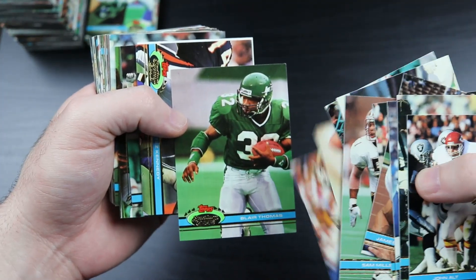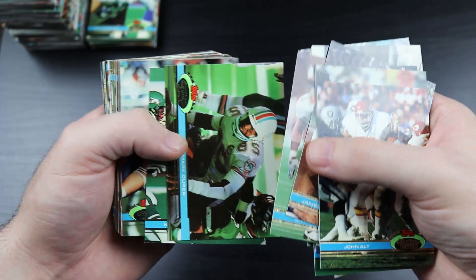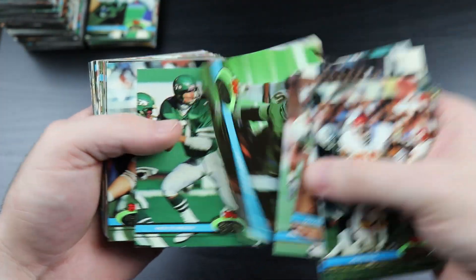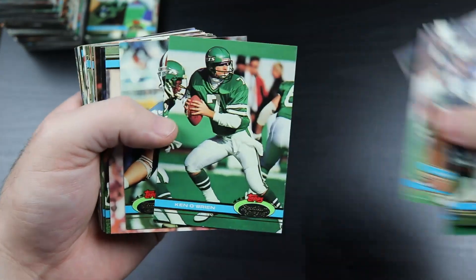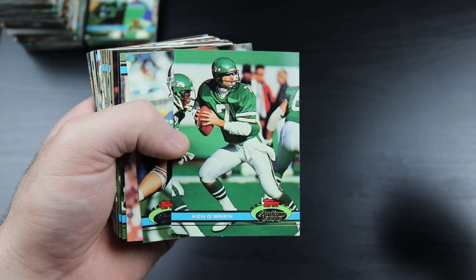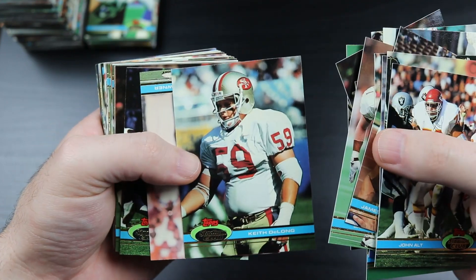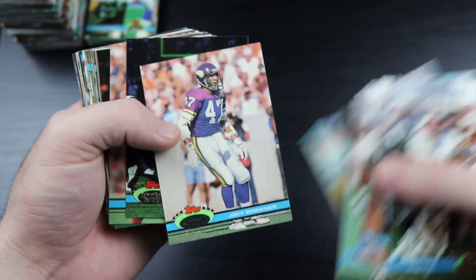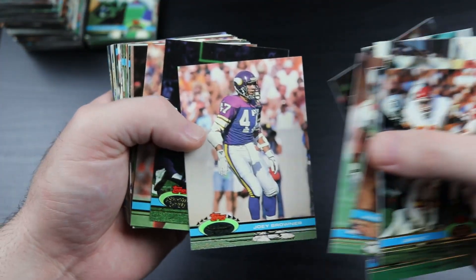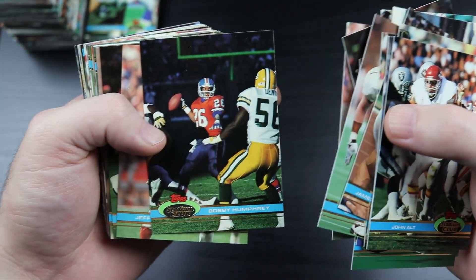Blair Thomas - former number one overall pick who did not pan out. Ken O'Brien - drafted above Dan Marino in the draft. I think it was the '83 draft. Yeah, he was drafted above Marino - go figure. And he still had a decent career, Ken O'Brien.